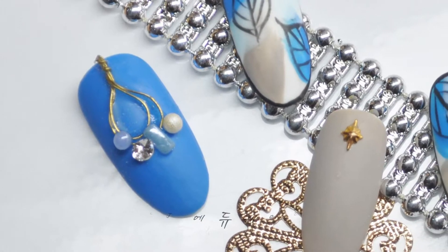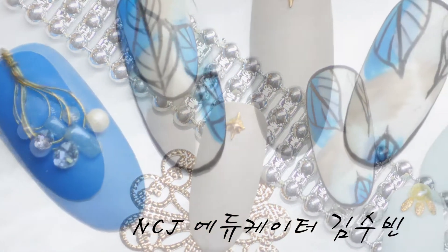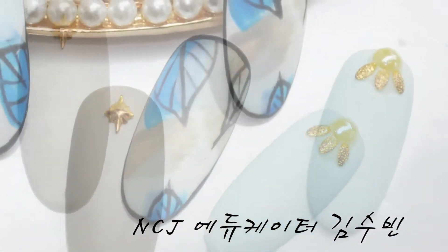안녕하세요. NCJ 에듀케이터 김수빈입니다. 제가 오늘 보여드릴 아트는 시원한 나뭇잎 네일아트를 가지고 왔어요.